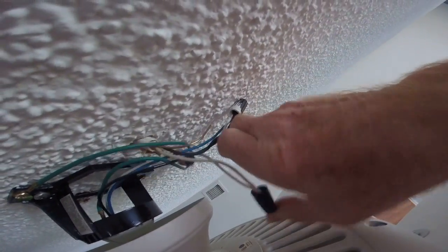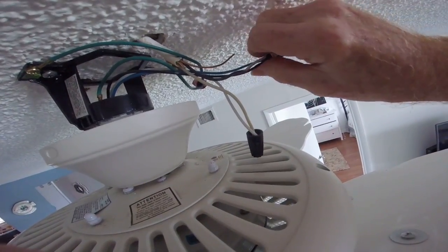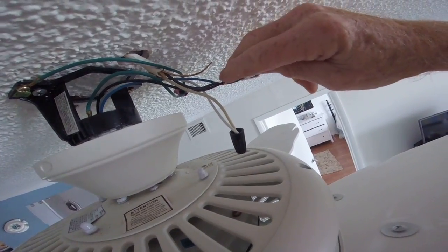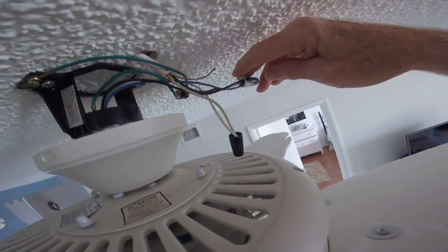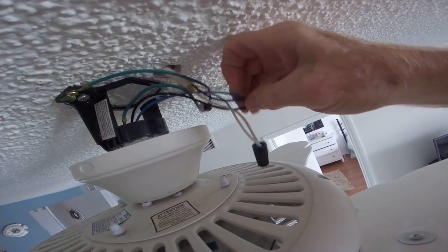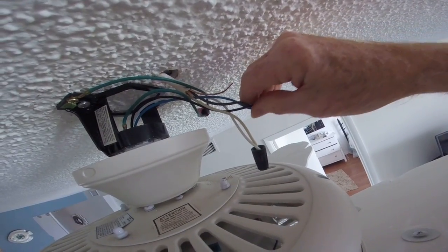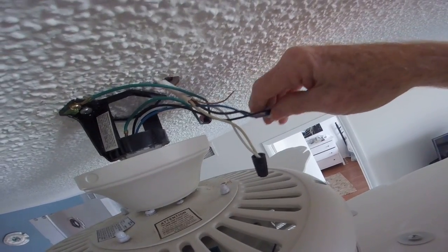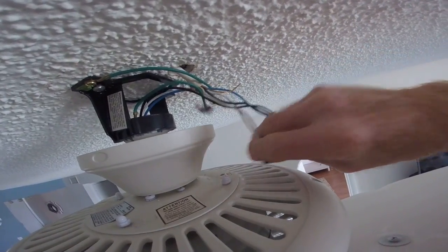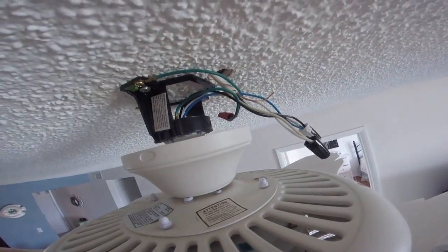The black, white, and blue will be separate. You hook your white to the white. The black and blue coming out of the fan, you hook those to the black wire coming out of your ceiling. So out of your fan you have the black and the blue wire, and they all go into the black wire coming out of your ceiling. The white goes to the white, and the greens just get hooked together.